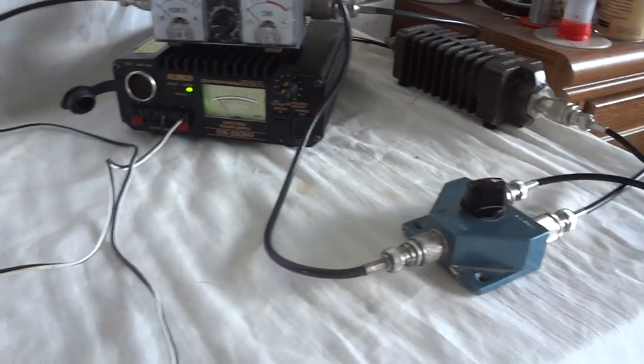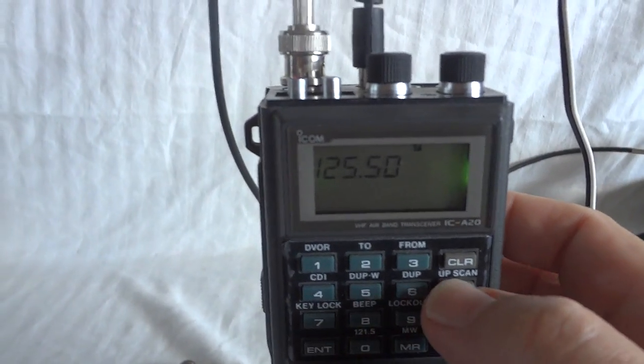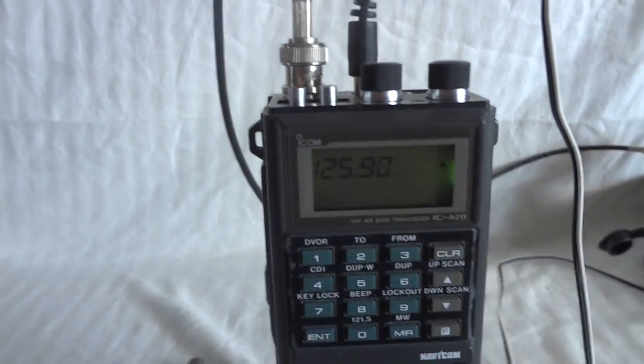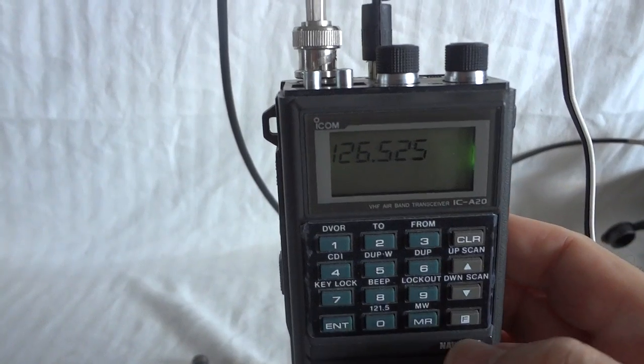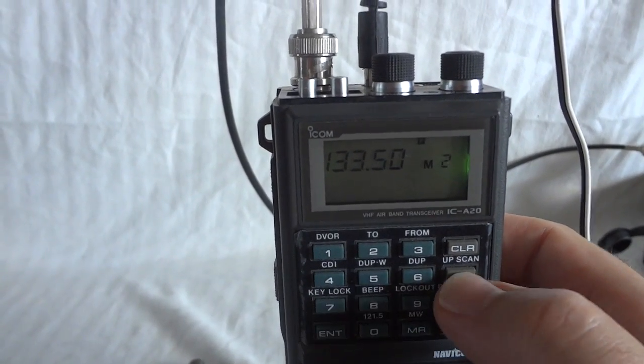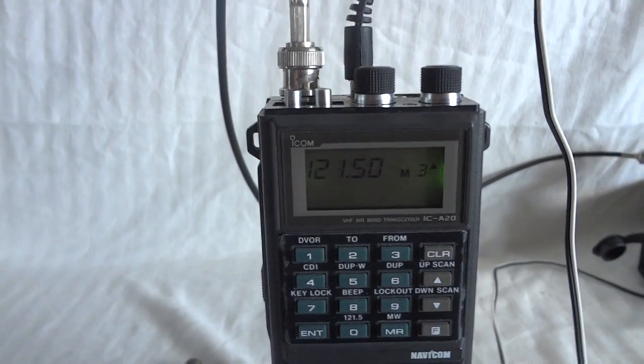Okay, let's go back to the external antenna and see if we still have some traffic. Oops — that is the VFO scan; we don't want that. We want memory scan. There we go — memory scan.